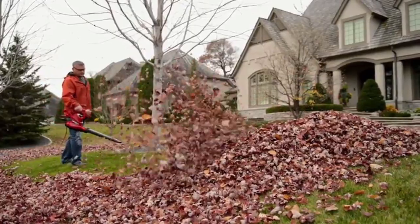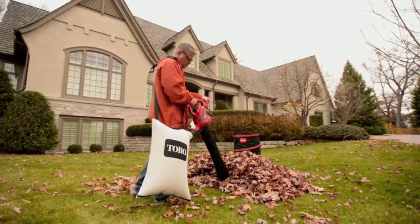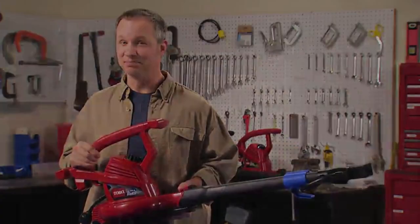Toro's Ultra Plus Blower Vac is the top model in Toro's top-rated line. You can't buy a more powerful electric blower vac than a Toro. Check it out — you're going to love it.